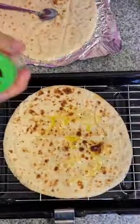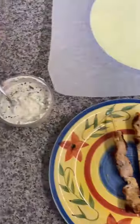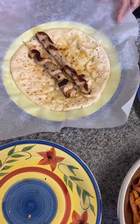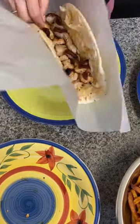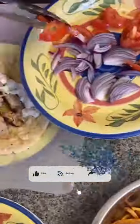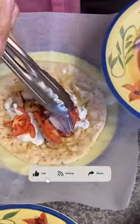The marinade generally consists of oregano, thyme, sage, garlic, and olive oil for marinating the meat. It's an easy recipe with very few ingredients. Thanks for watching. Hope you like it.